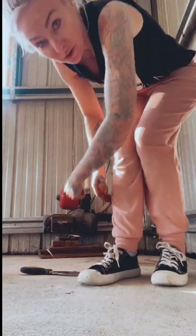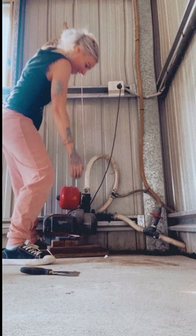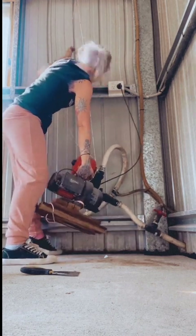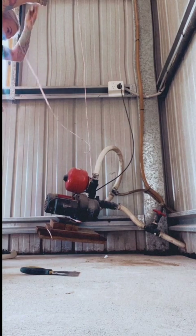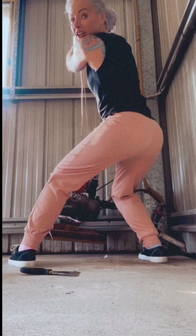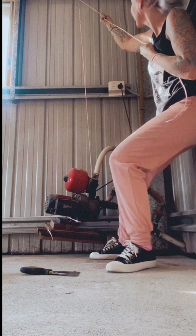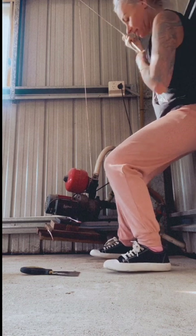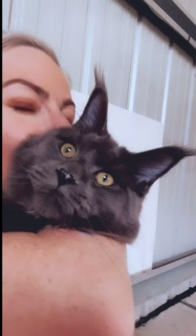I'm going to try and lift this stupid thing up. Now I don't know where to tie this stupid thing. At least it's off the ground and I can epoxy underneath here. I just have to figure out where to tie it. At least I did it — I'm actually losing my mind doing this. I did it!